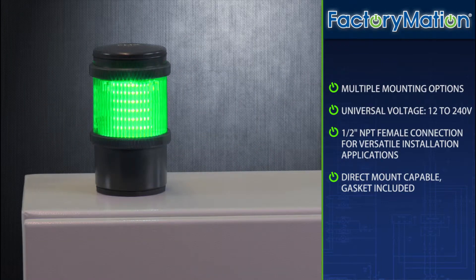A half-inch MPT connection is provided for versatile installation applications, as well as the option to direct mount the wiring base. A guide for drilling through the base, as well as a gasket, is included for direct mounting.